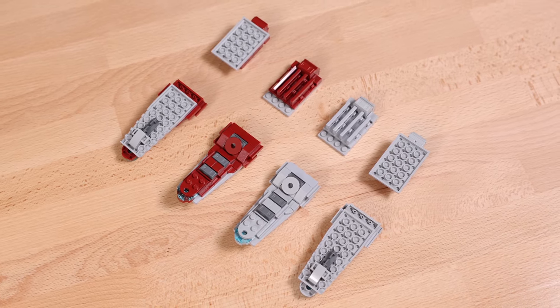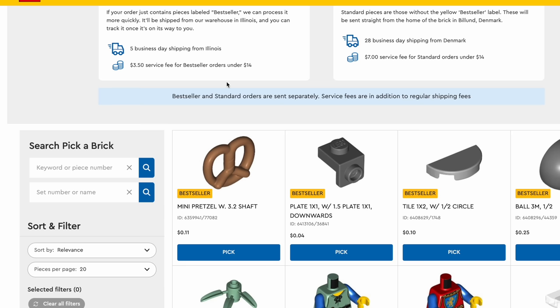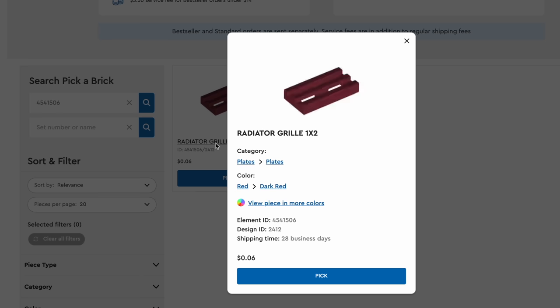It's fairly simple. So in order to do this mod, you're going to use the instruction booklet, specifically at the back side, and figure out all the different parts that are utilized on the bridge in dark red. Use the set numbers that are included on the back side and then type those in on LEGO's Pick a Brick site or Brick Link — either or works.